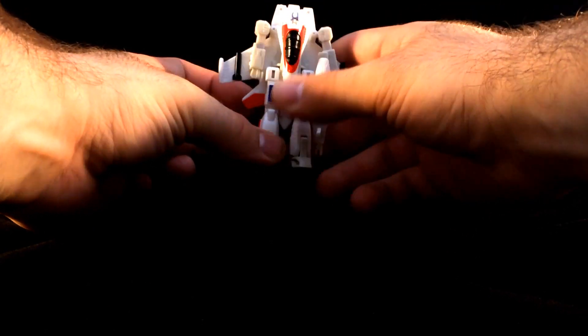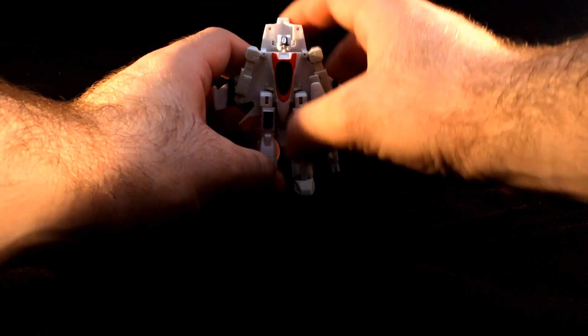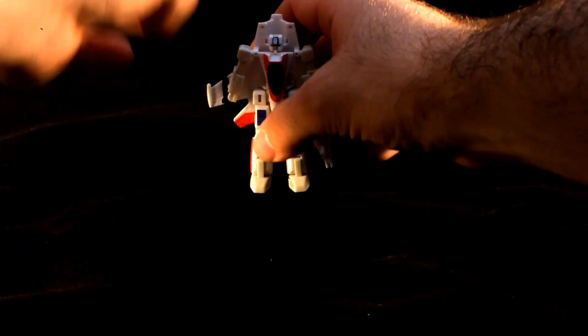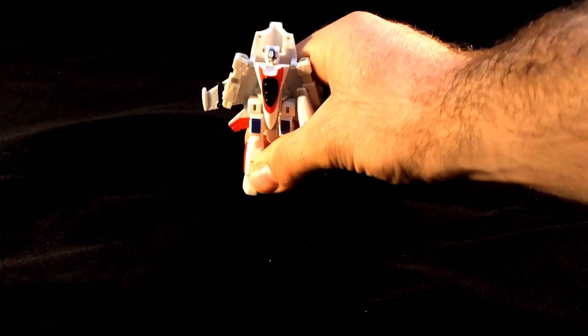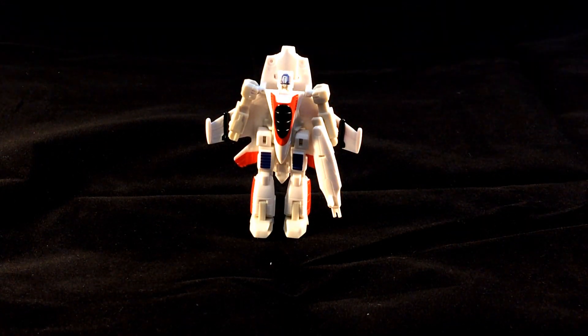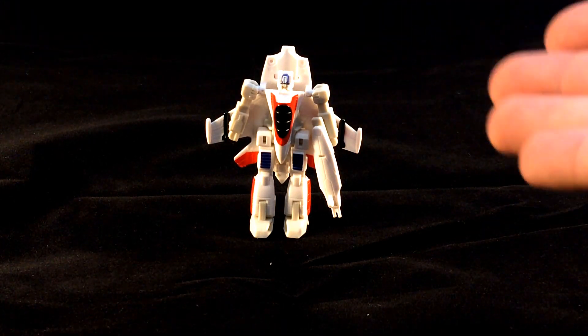You bring the feet down and then you stand him up. And he is an incredibly stupid looking Seeker who's been repurposed as Jetfire, but looks nothing like Jetfire. Getting him to stand up is a bit annoying with these feet because they're very small and he can be a little back-heavy. Yes, the Legends figure that's back-heavy — that's an oddity.